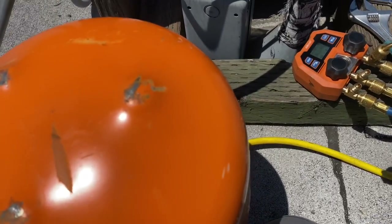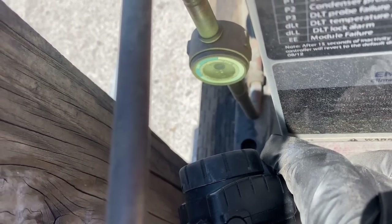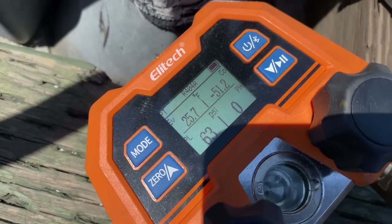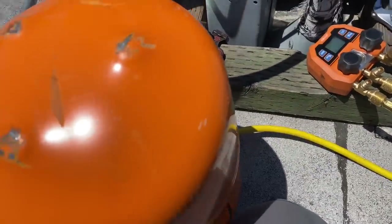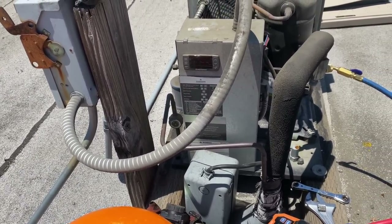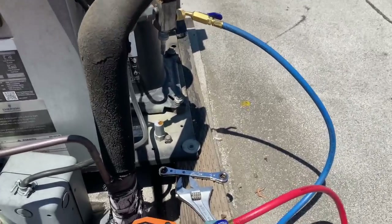Let me get a flashlight on that sight glass — yeah, now you can really see the bubbles. Super bubbles. The trick is it won't take long for it to come up, so you don't want to keep adding. See, the evaporator temperature is already 25.7. Pressure is at 63. This is 404A — it's not going to take long for this thing to clear up, and you don't want to overcharge it. I'll give a little squirt and let it hang out.